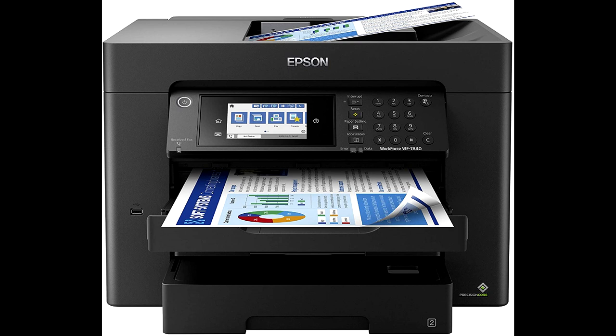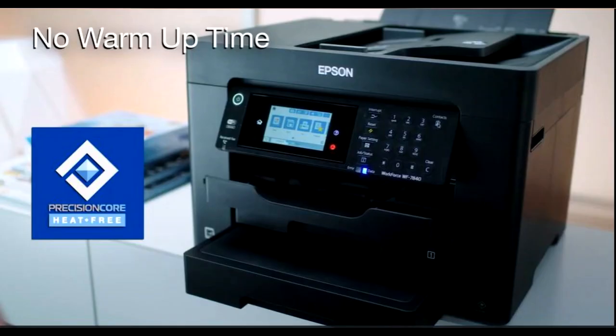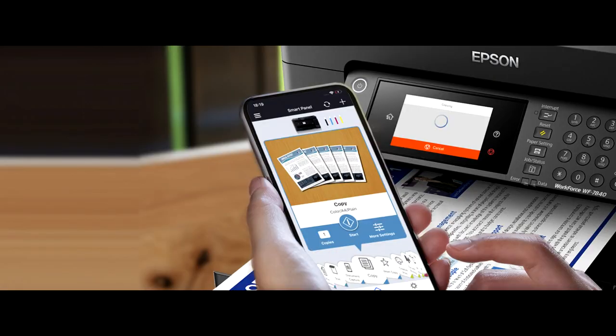Innovative heat-free technology is engineered for reliability and reduced downtime. Features like control panel lock and password encryption help protect your printer and data. Convenient wireless setup using a smartphone or mobile device with Bluetooth Low Energy is included, along with built-in wireless, Wi-Fi Direct, and Ethernet networking.